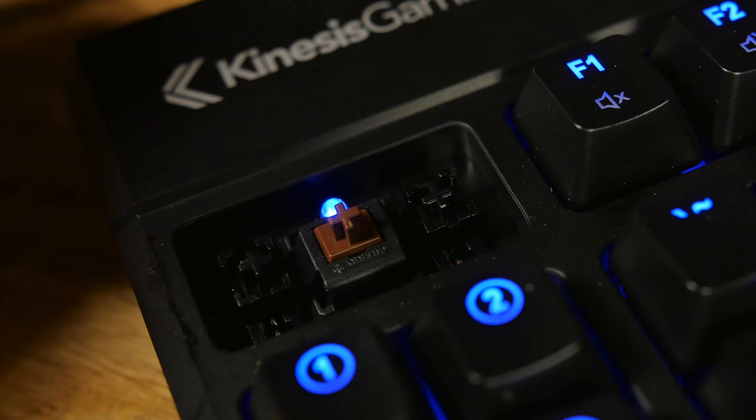I can see why this was funded pretty quickly on Kickstarter. If you're a typist, you can get it in your favorite Cherry MX keycap flavor. This is a brown right here — it's one of my favorites — but you can also get it in blue, red, and I don't know what else. Maybe clear, fuchsia, marigold.